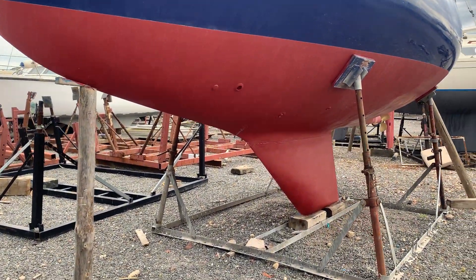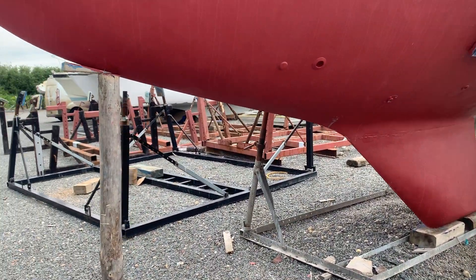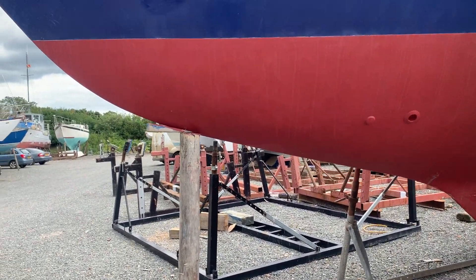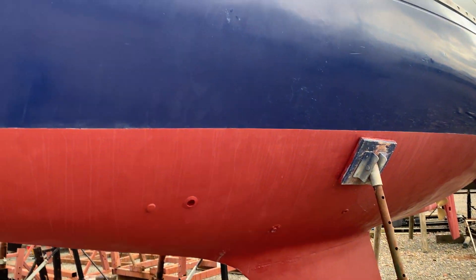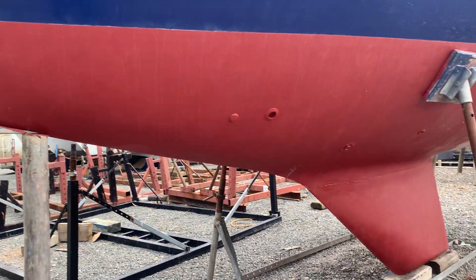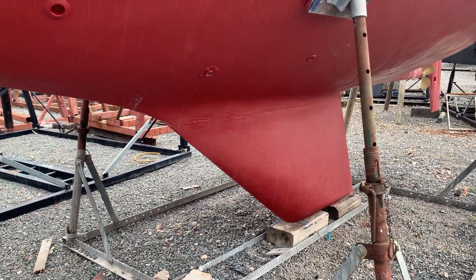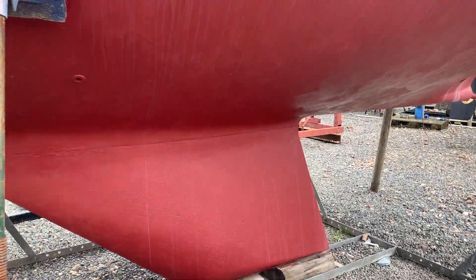Hello, this is Jane for Boatshed Essex with an exterior video of the underwater profile of the Seamaster 925 that we have currently listed. It's just been recently anti-fouled and the owners have said it's all ready to go this season, just the sails to put to rig and the spray hood just to put that on.